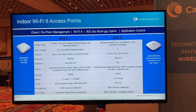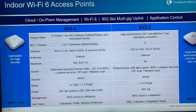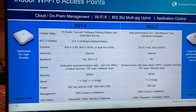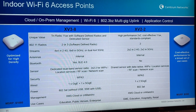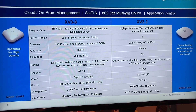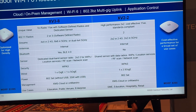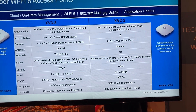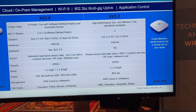Last up, we have our new Wi-Fi 6 access points which are now shipping, and there are two models available. The XV3-8, which is an 8x8 AP or can also be run as a dual 4x4 very high performance indoor Wi-Fi 6 AP. The other model available now is the XV2-2, which is a very cost effective and also high performance 2x2 Wi-Fi 6 access point. That wraps it up for me — I hope to see everybody next year at Wispapalooza 2021.